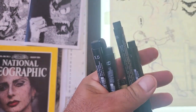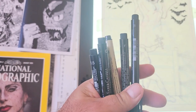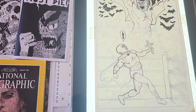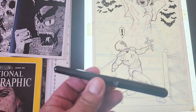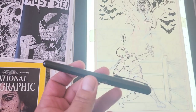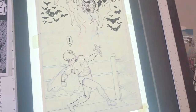Here in my hand I have some of the inking implements that I use: some Microns, Pit pens, and probably my favorite implement as far as inking figures and other things goes, is this Pentel brush pen with the refillable ink cartridge. Just an outstanding product — I love using it, I use it extensively.